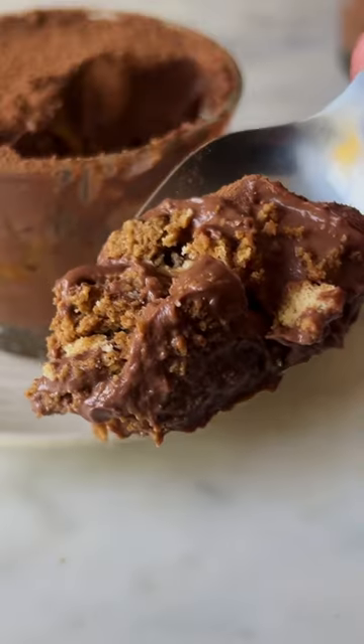For Episode 2 of Small Serve Desserts, let's make Small Serve Biscuit Pudding.